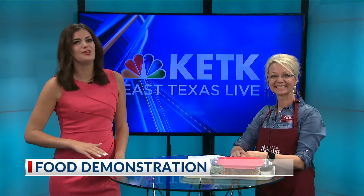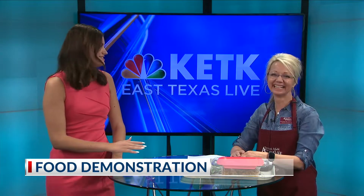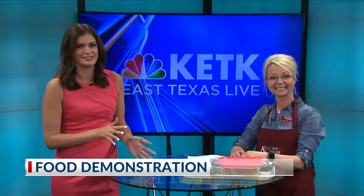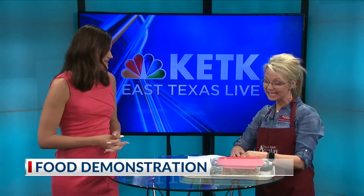Welcome back East Texas. If you thought all the delicious food was behind us because of the Super Bowl, then you're wrong. Claude Ann from A&M AgriLife is here with a special treat. What you got cooking up for us today?